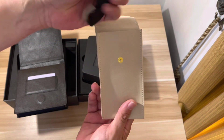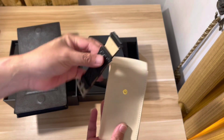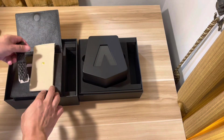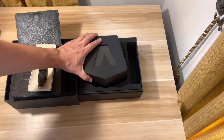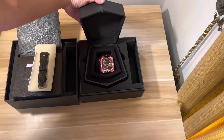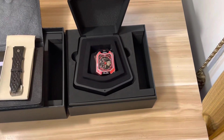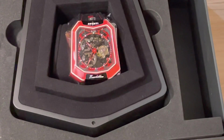The leather strap feels really nice. Okay, let's open the case and find out what's inside. How beautiful it should be. Yeah, that's my rosso Aventi — let's zoom in. Aventi, you've done a great job here.